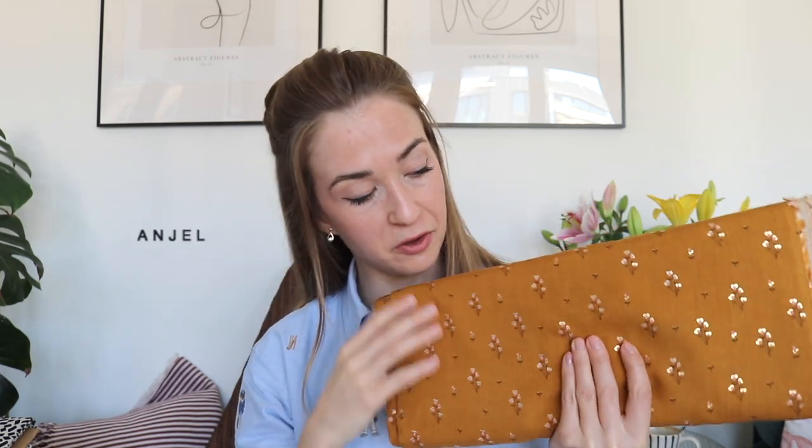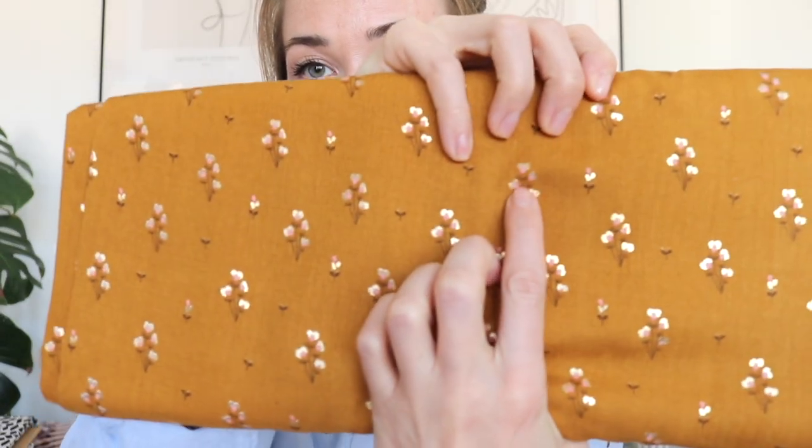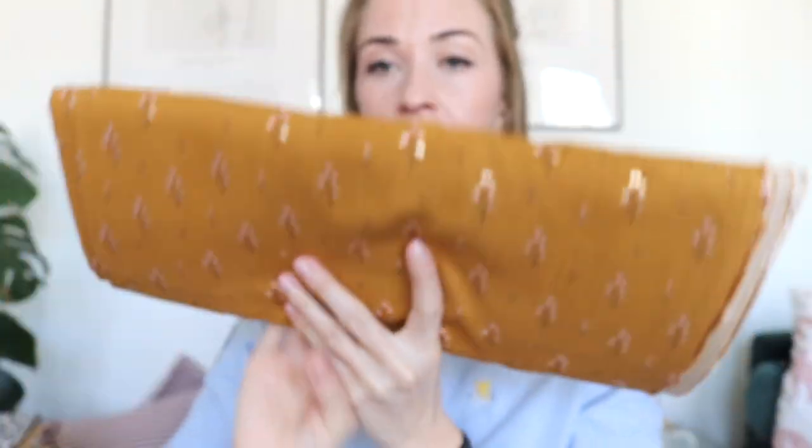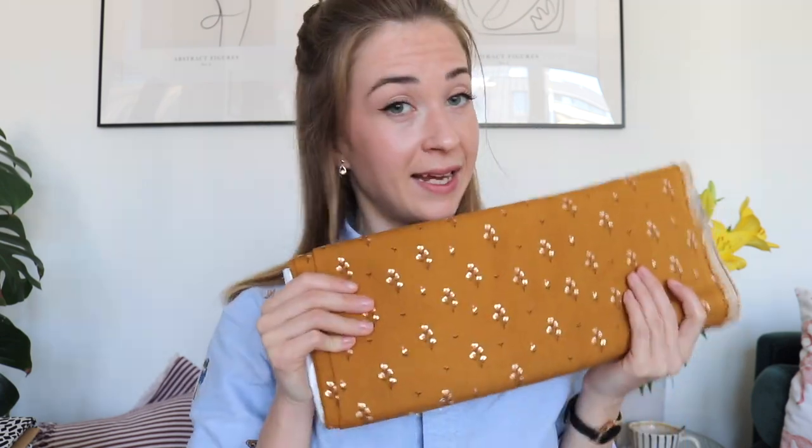Another beautiful viscose I have is this amazing burnt orange viscose with beautiful cute flowers that have golden details on them. It's really beautiful - viscose is nice and drapey. I think I'm going to keep this one for fall, just because of the color. I have three meters since I bought it without a specific project in mind.